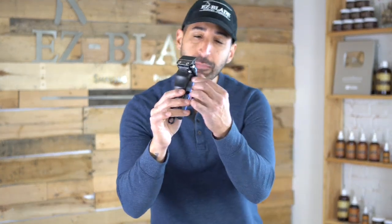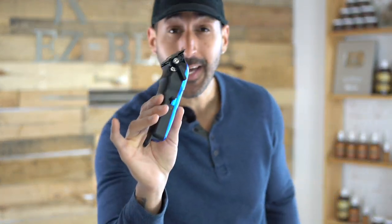The clipper lever — why is it the most important part of fading hair? You can use guards, different types of trimmers and clippers, all different types of machines, but without this little lever on your machine the fade won't come out exactly where you need it to be. Today I'm going to show you why you need to be focused on this clipper lever and why you have to know how to use it if you want to start fading hair.